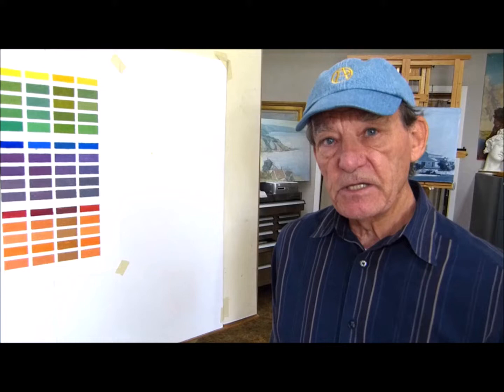What I'd like to do now is show you some of my real-life paintings in which I use a variety of different primaries. I think you'll appreciate what can be done with just three primaries.